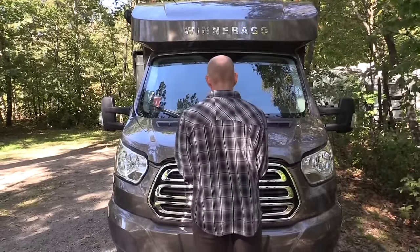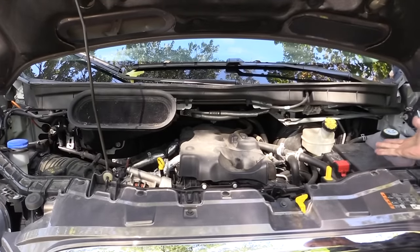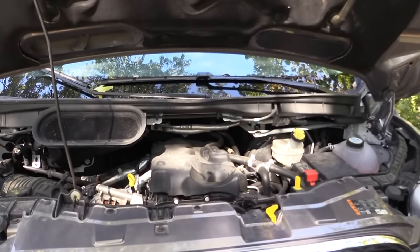This is the Ford Transit diesel. I'm not a diesel mechanic so there's not much I can show you here, but I believe it's a five-cylinder diesel.